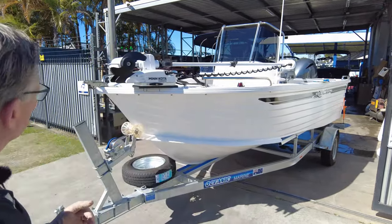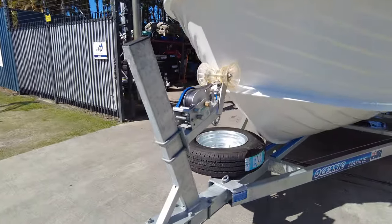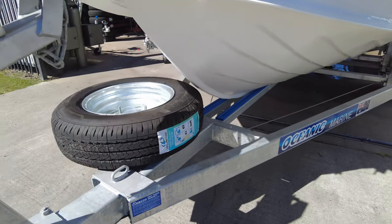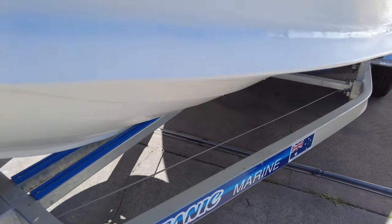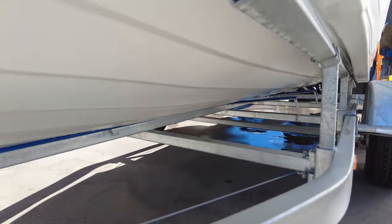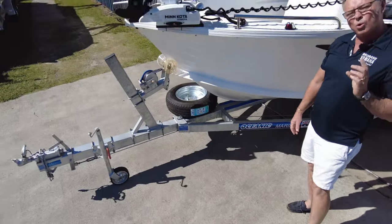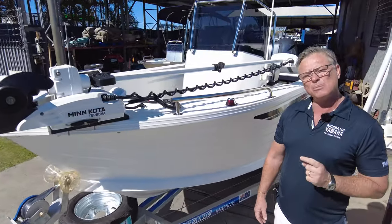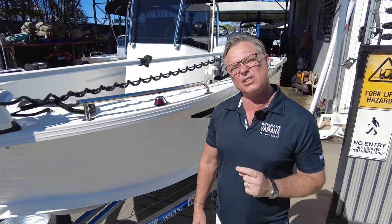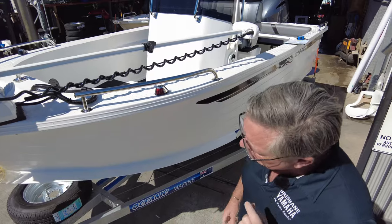Let's have a look at this Polycraft Oceanic Trailer — you need a special trailer for Polycraft. Now Polycrafts are rotary molded, they are strong, but why people love them is because they're quiet in the water. They're quieter than fiberglass and way quieter than tin sitting there banging. That's why people love them.